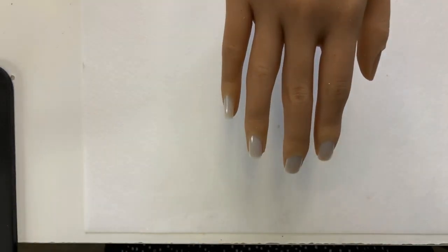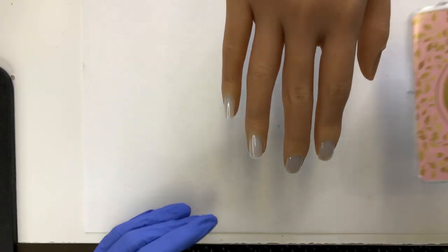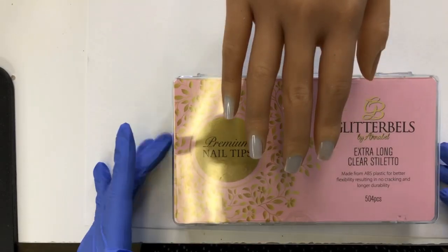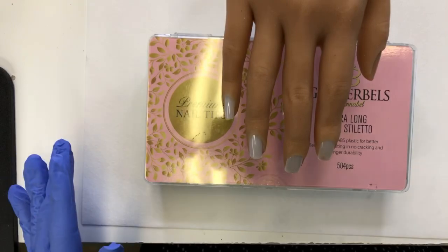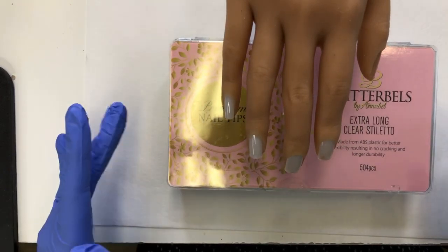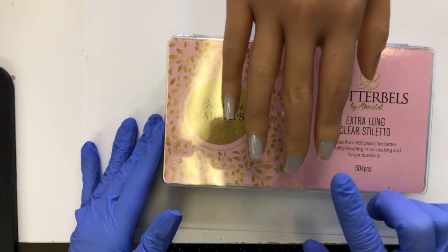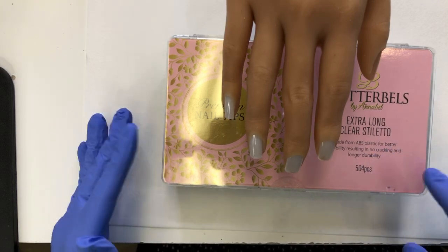I'm going to change my lighting a little bit. So I'm going to prep. These are what I'm going to use. I don't know if I'm going to show the art yet or not, but I did want to come on and show you how I prep the nails to do acrylic practice or to do an acrylic design.